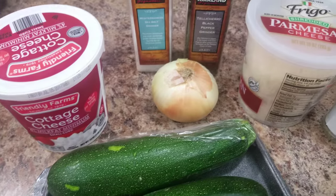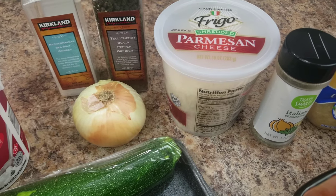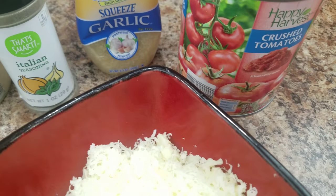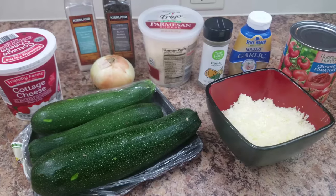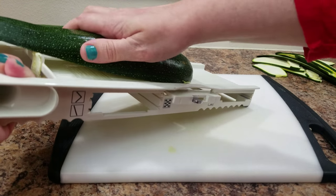So I picked up some squash or zucchini, cottage cheese, onion, salt, pepper, Parmesan cheese, Italian seasoning, garlic, and crushed tomatoes, as well as some more of the shredded mozzarella cheese. And you're not going to need all of that cheese — we're only going to use a little of each one.